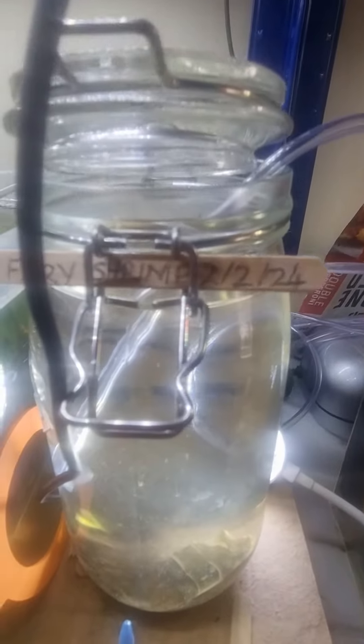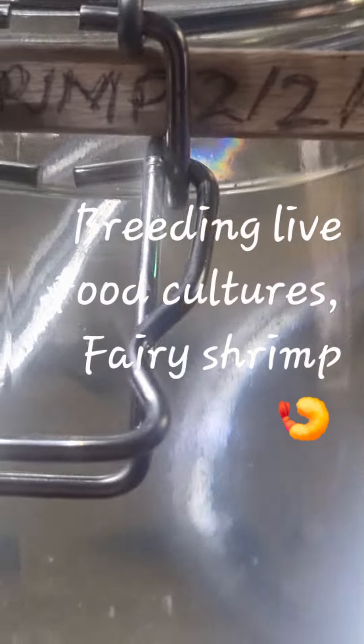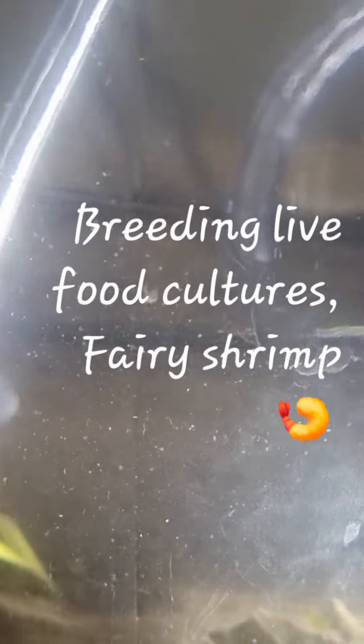So this is my fairy shrimp tank. I bought the eggs online and I've hatched them out and they're in their own jar now, which is this. Now we'll see if we can find any, because they're growing on. You can only really see them when I put a light behind. Very hard to find because they're so tiny.